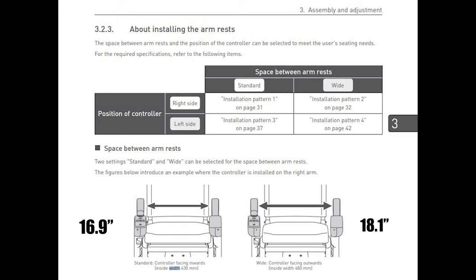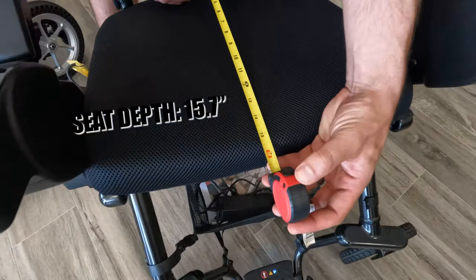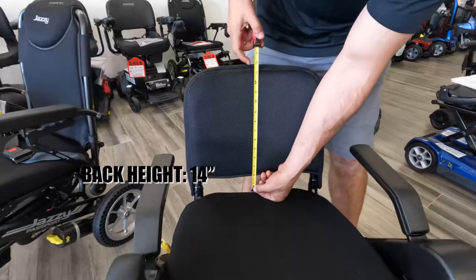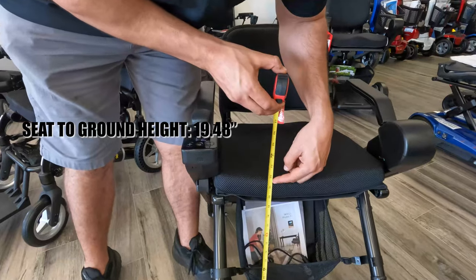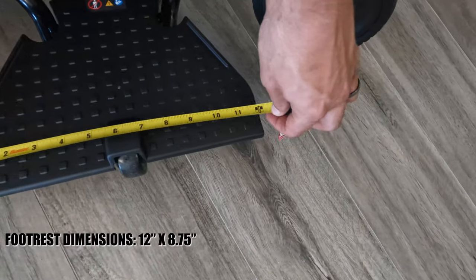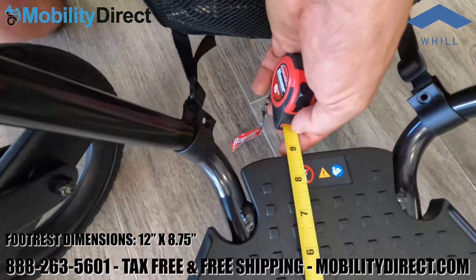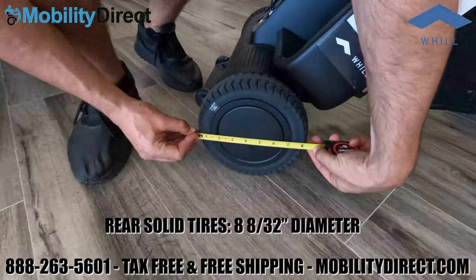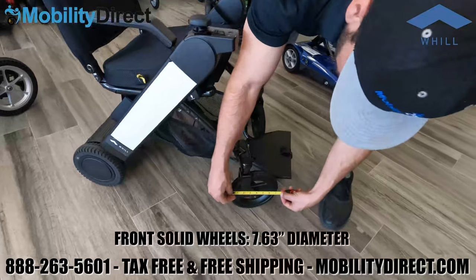Refer to the user manual for configuring the armrest in standard or wide settings and for installing the joystick on the left or right side. The seat depth on the Whill is approximately 15.7 inches, the back height is about 14 inches, and the seat-to-ground height is approximately 19.48 inches per specs — though we measured it slightly higher with the cushion. The footrests are about 12 inches by 8.75 inches. The rear wheels are 8 and 8/32 inches in diameter, and the front wheels are about 7.63 inches in diameter — all solid flat-free.